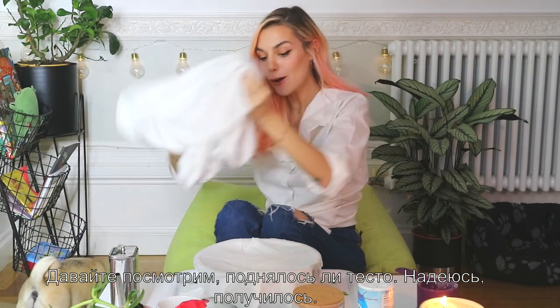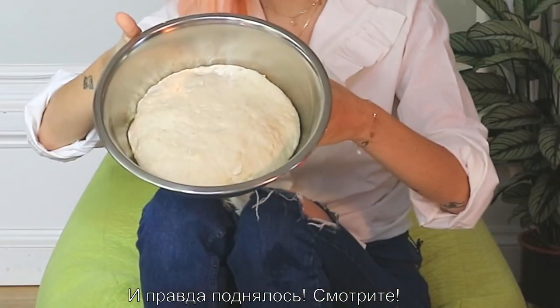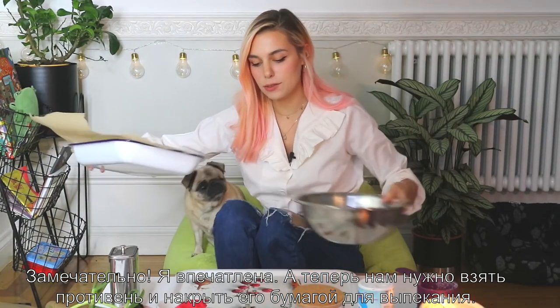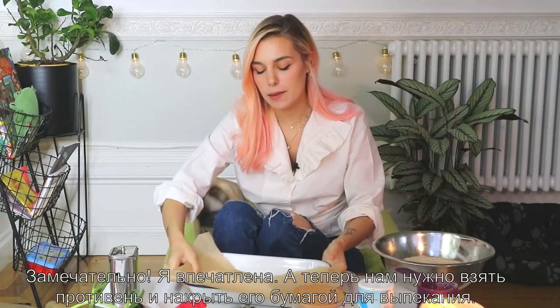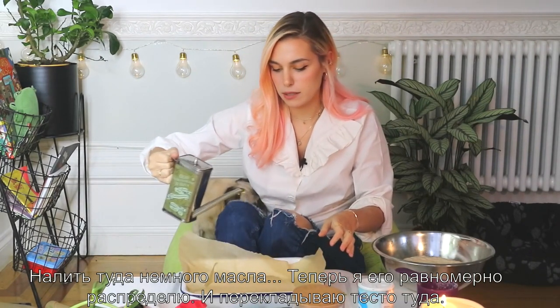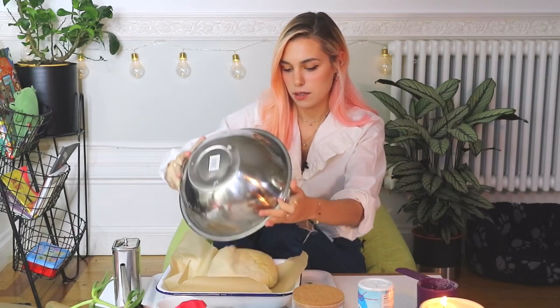Let's see if this has risen at all. Oh, it did — look at this! It's so jiggly, look at these bubbles — I'm so impressed. What they say to do now is take a pan, put the baking sheet on it, pour some olive oil in it, spread it across, and get the dough in there. Oh no — press it down.